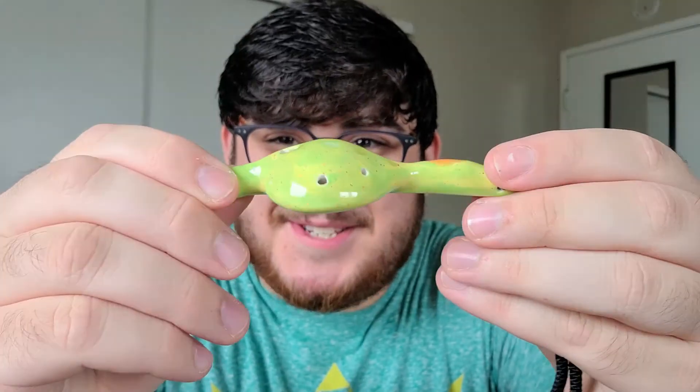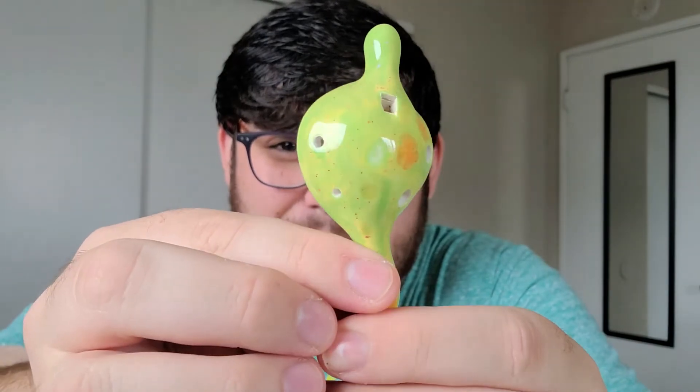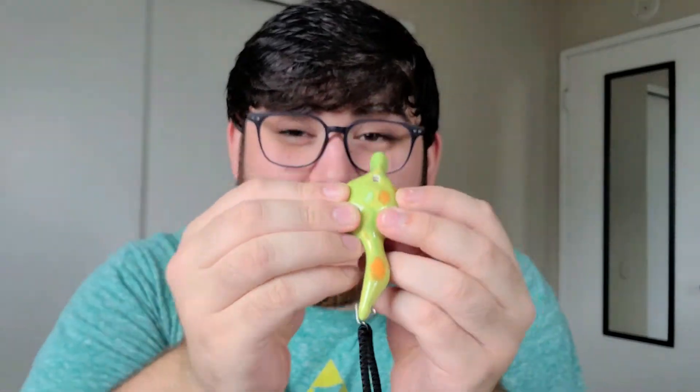Oh my god, it's so adorable! This cute little ocarina is tuned to Soprano D, and like I said, it has four holes, so it has a range of an entire octave. Thank you so much to Songbird Ocarinas for this amazing contest and this amazing prize. Congratulations to all of the people who entered — it was an amazing contest and it was great to be a part of.